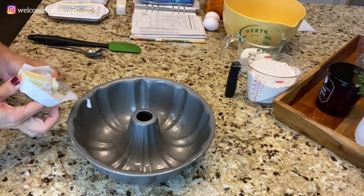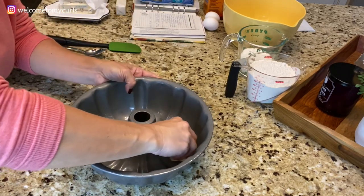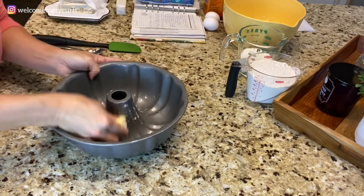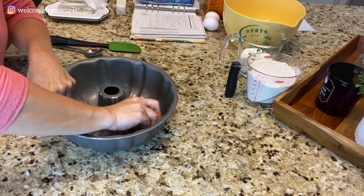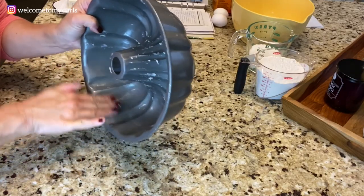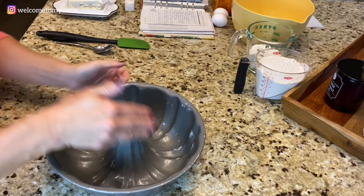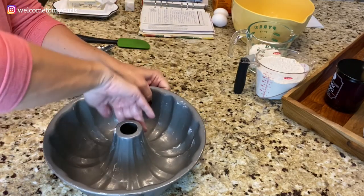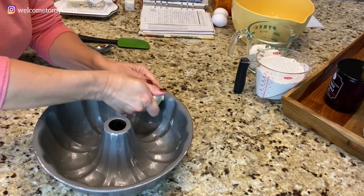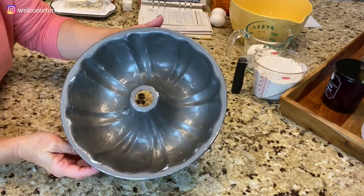The first thing I want to do is butter my bundt pan. I'm going to take a stick of butter and just pull it back a little bit and grease the inside of my bundt pan. Then I'll take my hands and spread it around, making sure every place is covered in butter because I don't want my cake to stick. My bundt pan is completely buttered all the way around, so I'm going to set this aside.